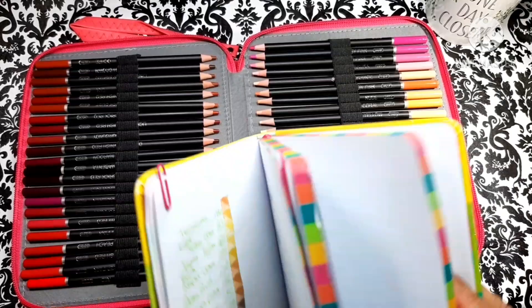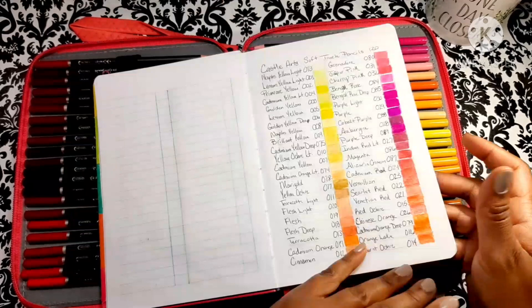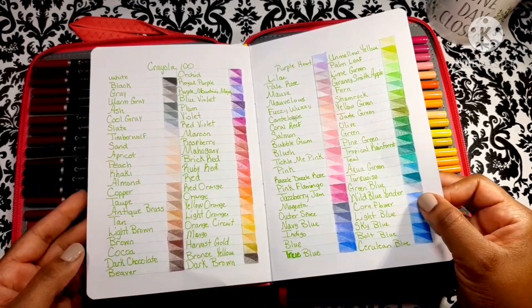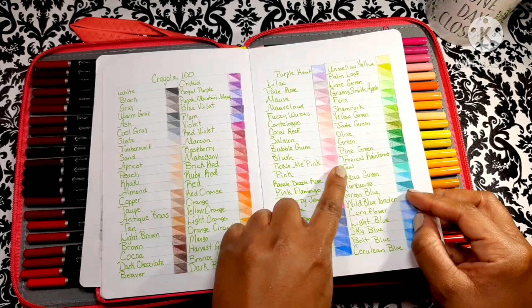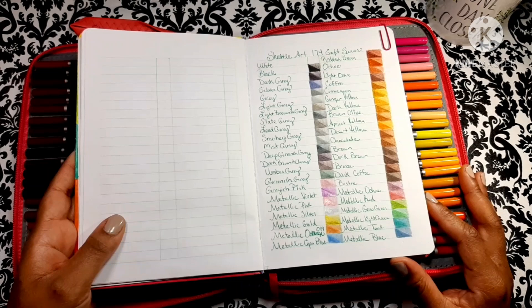You know how you can get cheaper budget type sets and like three of the pencils are exactly the same color? That's even true of pencil sets like Castle Arch, though Castle Arch did a pretty good job avoiding that. And like with Crayola, the bubble gum and the tickle me pink look almost exactly the same. So this set was really good about varying the colors very well, and I'm happy about that.